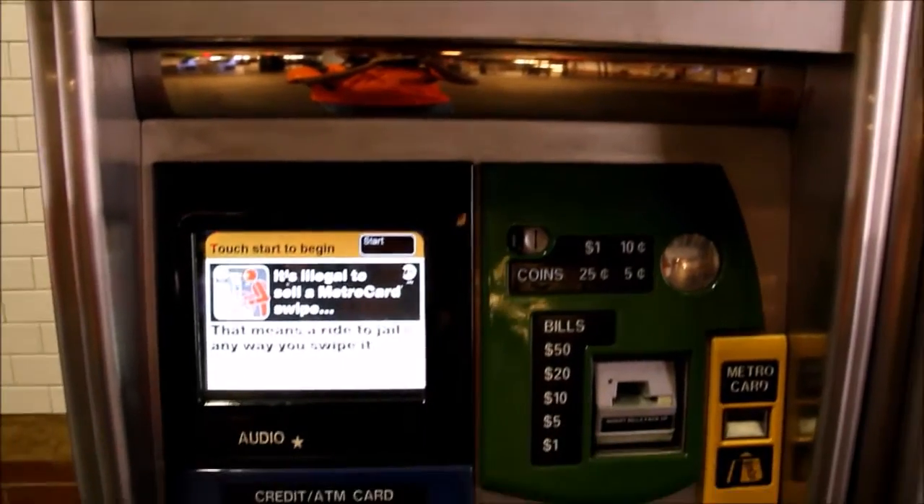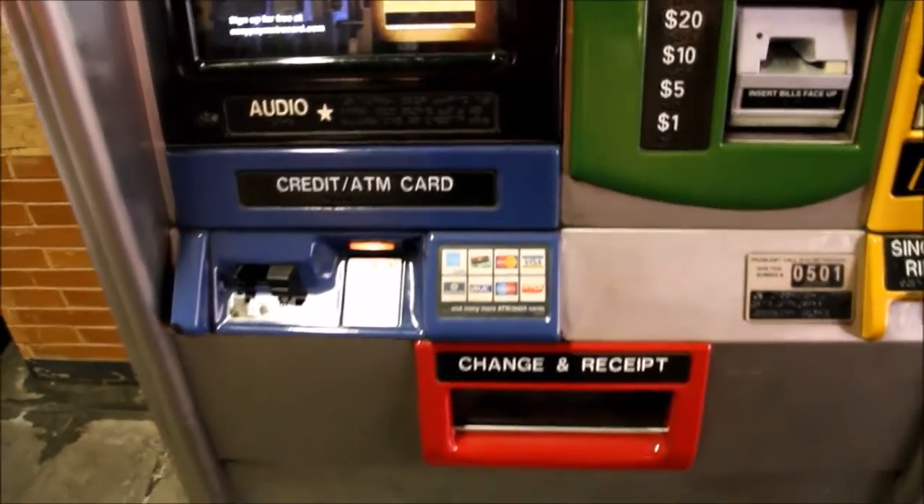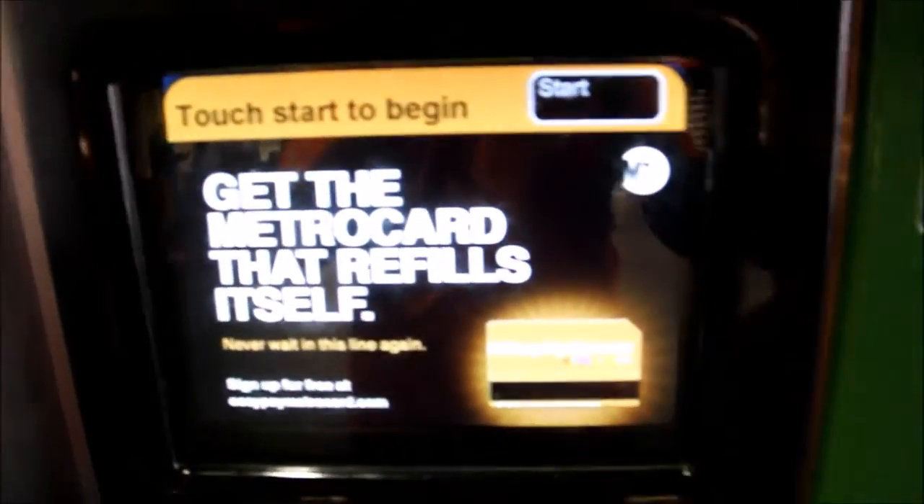You can buy a MetroCard from $5.50 to $80, a 7-day or 30-day unlimited pass, or a 7-day express bus plus MetroCard.